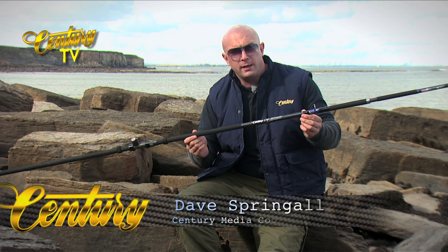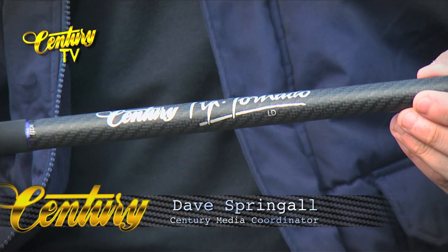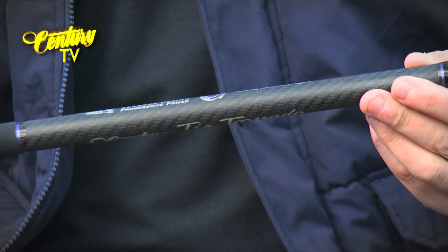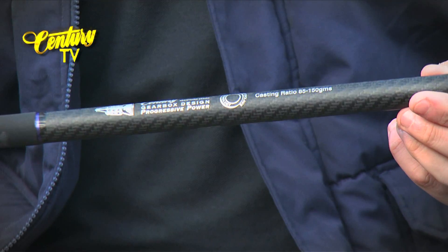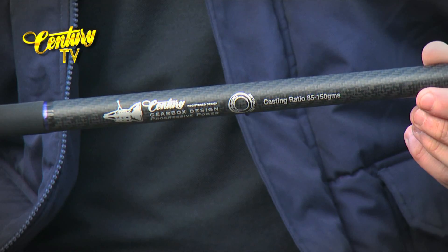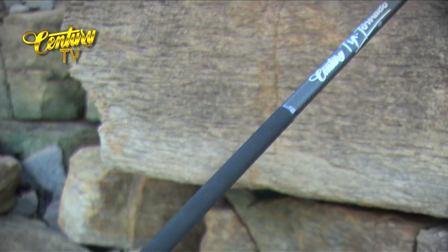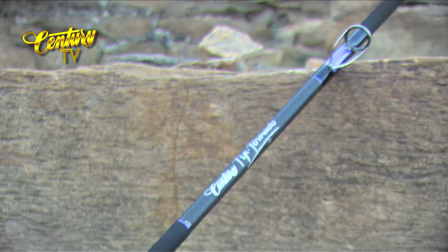Here we have the Century Tip Tornado LD. LD stands for low diameter, so it's a lovely slim blank on this rod. It's a 13-foot beach rod with an optimum casting ratio of 85 to 150 grams plus your bait. The Tip Tornado LD low diameter has huge angling potential.